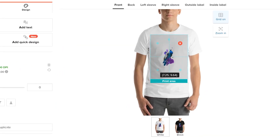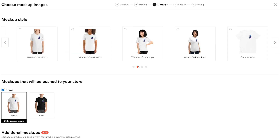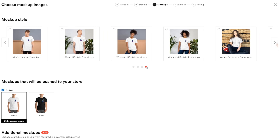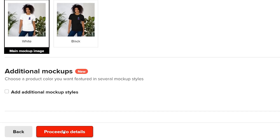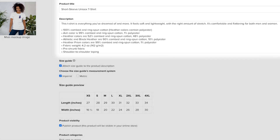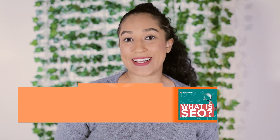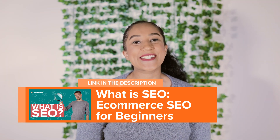Now you can resize and reposition your print file. Make sure to follow the print quality information here for best results. Next, proceed to mockups, where you can choose the type of product photos you want to show in your store. Here you can also change your product title and description. We already provide the basic product info, but be sure to customize it when adding your product, since it can improve your sales and SEO results. You can learn more about SEO and why it's important for an e-commerce store in our video on that — I'll leave a link in the description below.